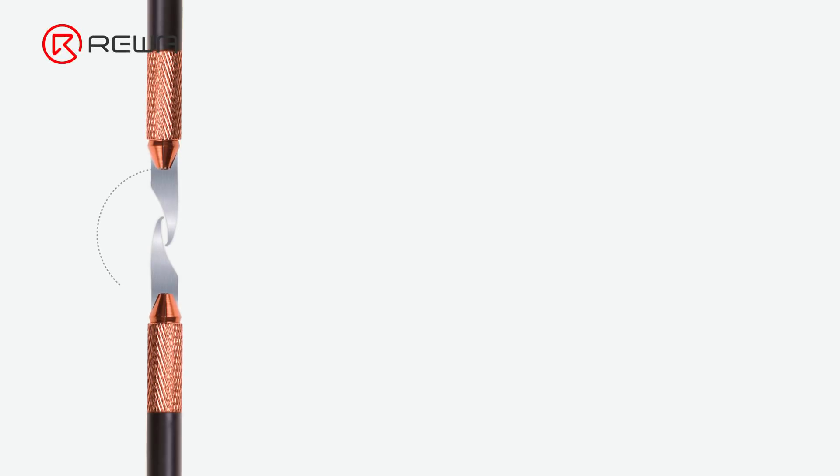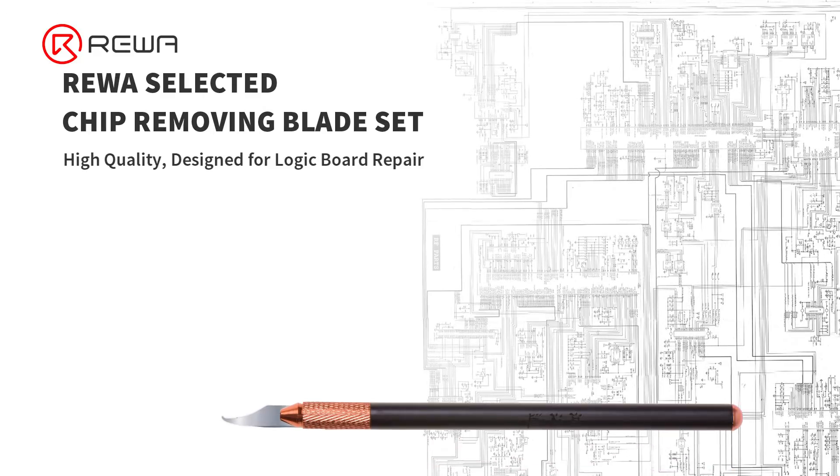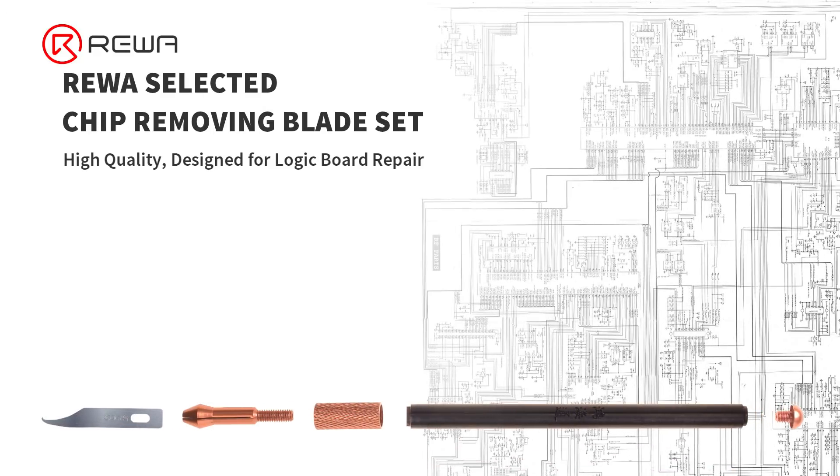Over the years, Rewa has adhered to the principle of quality above all through the whole product selection process. After strict research and tests by Rewa Lab, we are proud to introduce this artistic and practical logic board repair blade set.